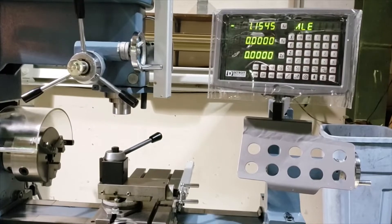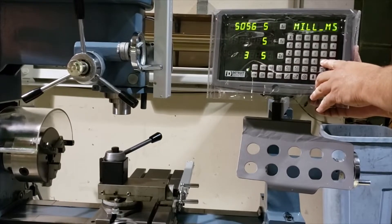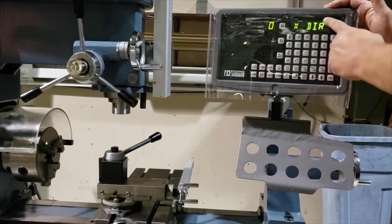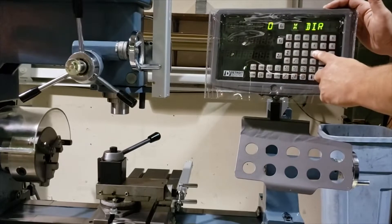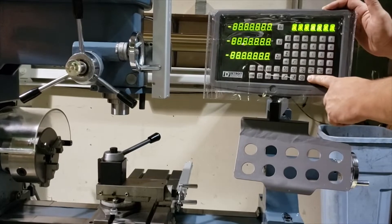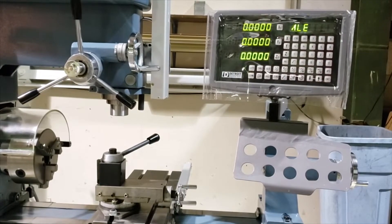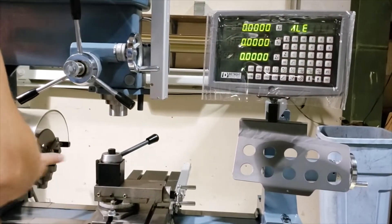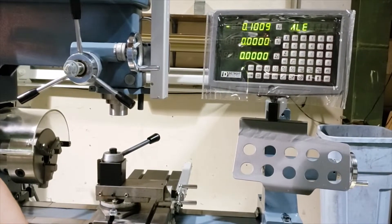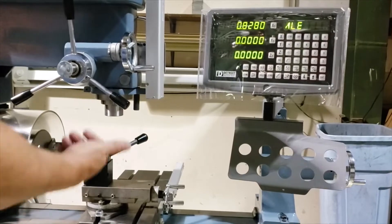So we're going to switch that real quick into the control. Power off. Hold the decimal point button. We're going to go down to X axis direction. By default it's zero — we want to change that to a one. Enter. Down arrow all the way through. We're going to re-zero this. And now you'll see as the table moves to the right, the tool on the part is going to move to the left, which should give us a negative number. And it does. Back to zero — moving now in a positive fashion.